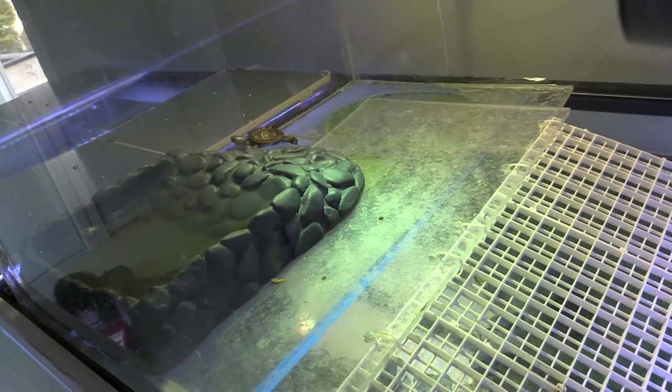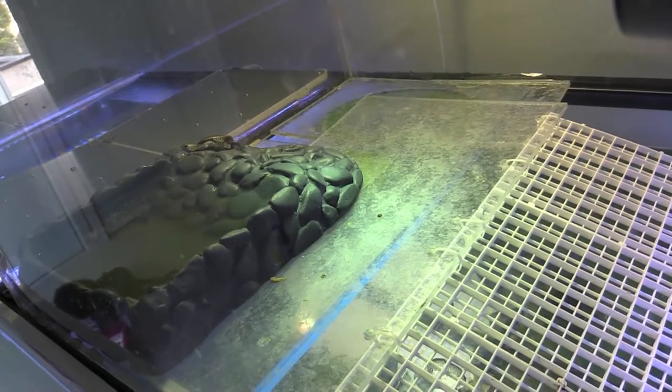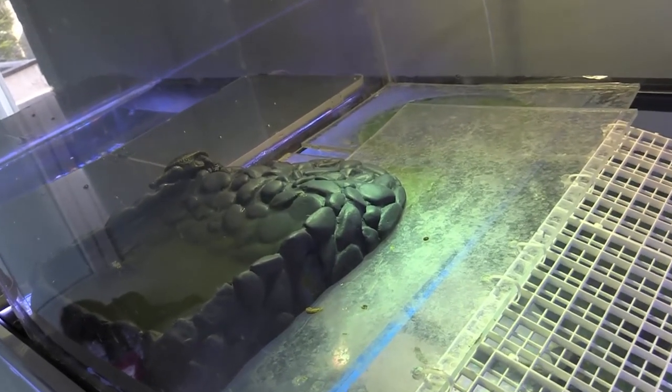Okay, and here we go. Now watch him in real-time. He's about to take a little dip. And here he goes.